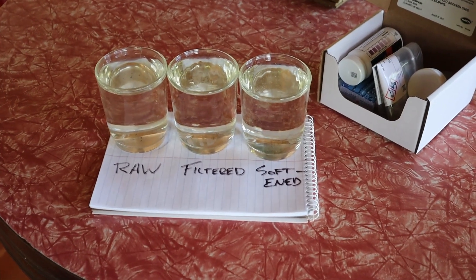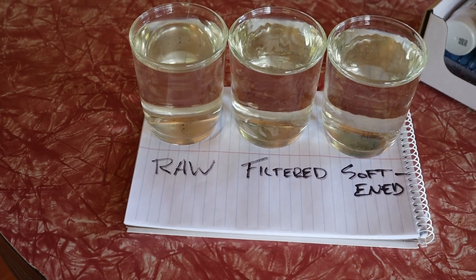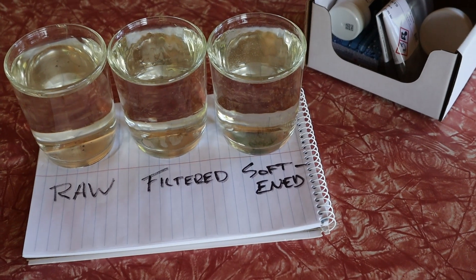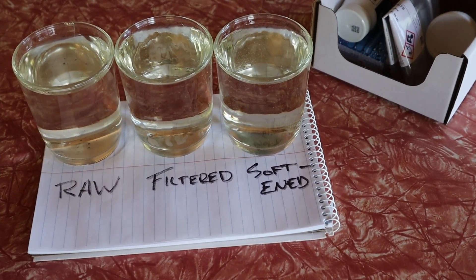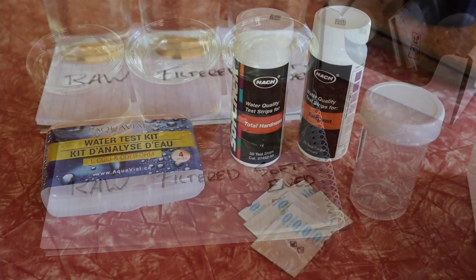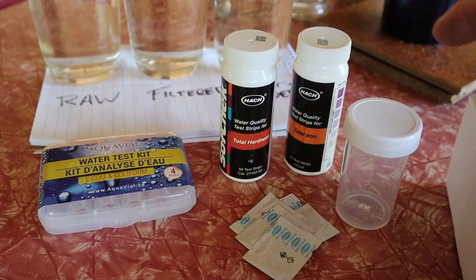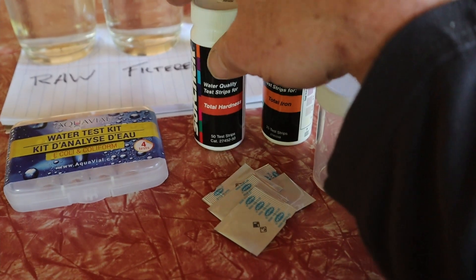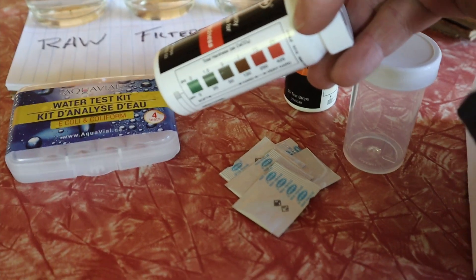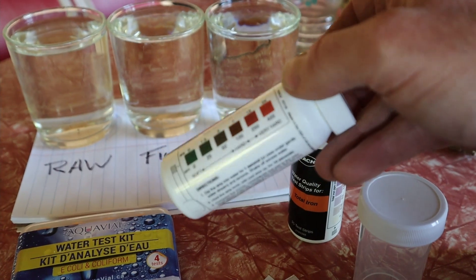Alright, we're going to test this water now. I got a sample of the raw water before it goes through any filters, one after it goes through the filters, and one that goes through the water softener. Let's see what differences we have in iron, hardness, and bacteria. These are the basic test kits I got off Amazon. I'm going to do the hardness test first because it's the easiest — you just dip it in and let it sit for 15 seconds, then compare it to the color strip.